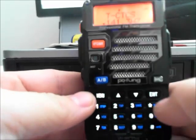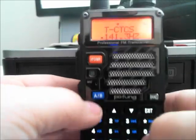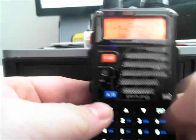You can go like this, or you can just type it in using the keypad. It'll enter it, then hit menu again to confirm.